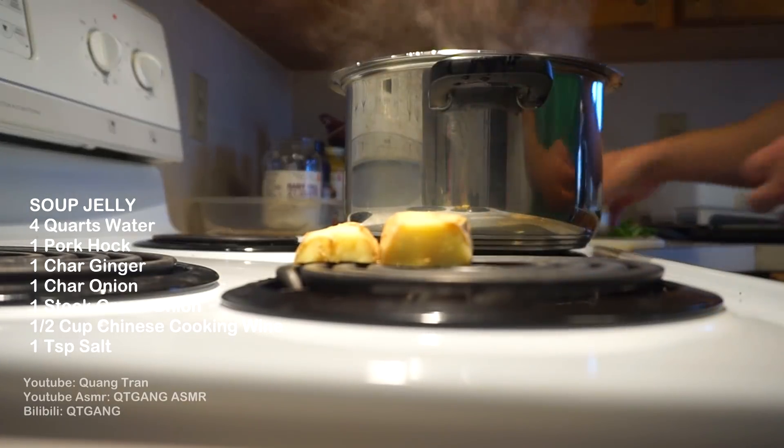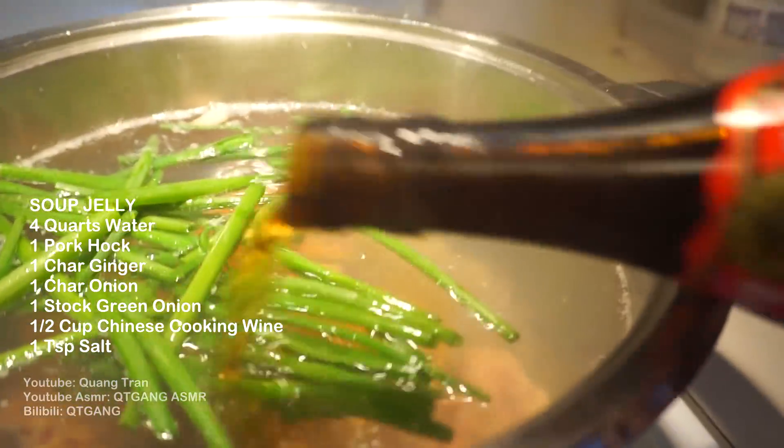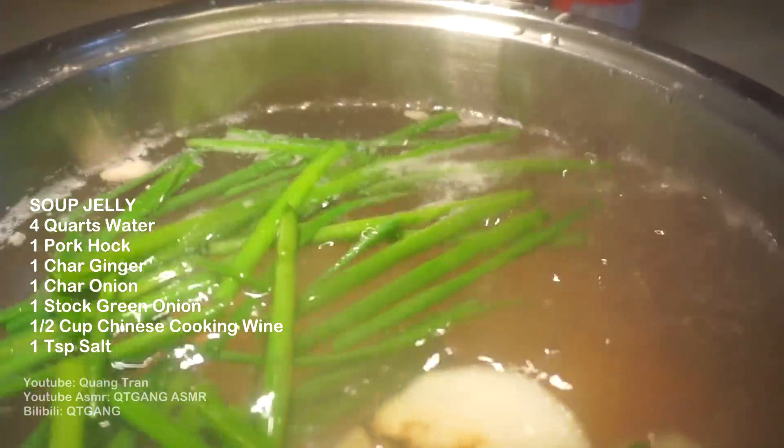So I got one ginger charring up with one onion charring up. I got one stalk of green onion, half a cup of Chinese cooking wine. Once I got this slightly charred, everybody into the pool — just kidding.